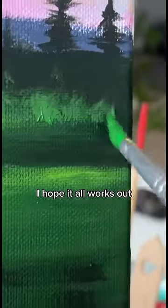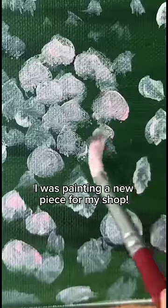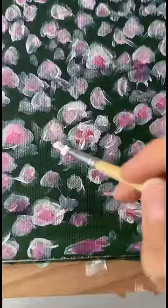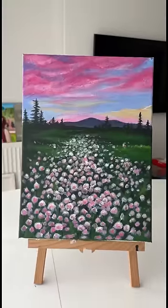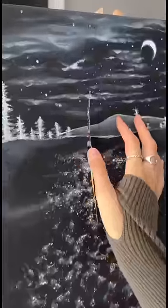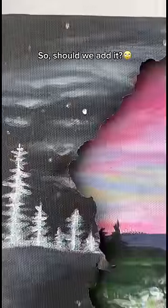I hope it all works out. I was painting a new piece for my shop, and when I opened the new paint, it somehow ended up on the canvas — but half of it was already painted. So should we add it?